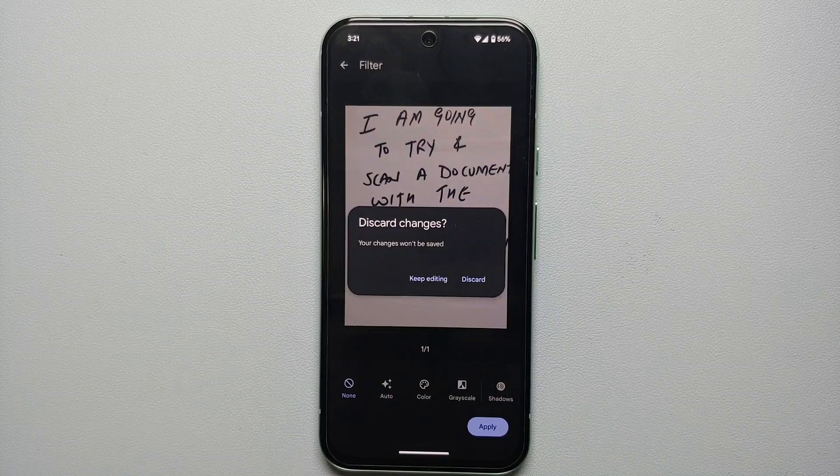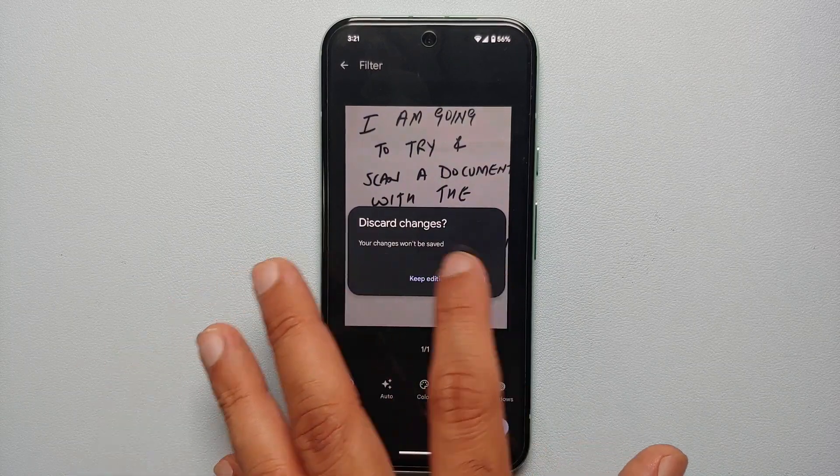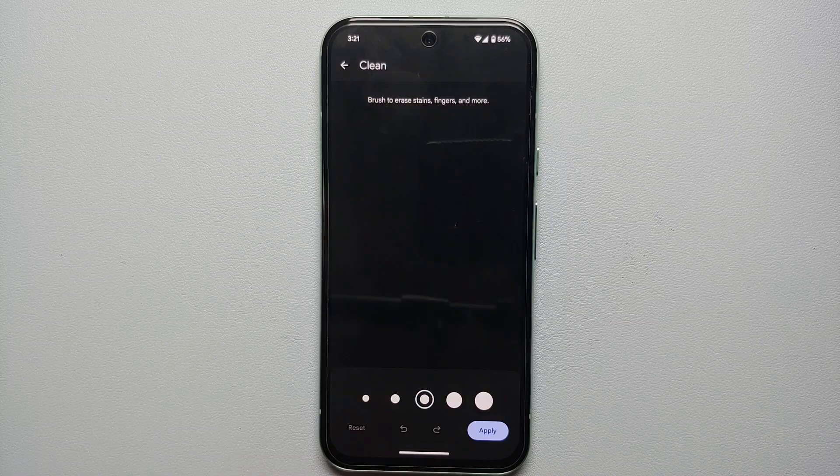Next up, if you want to apply any filters you can do that as well, and if you want to discard any filters, just tap discard.